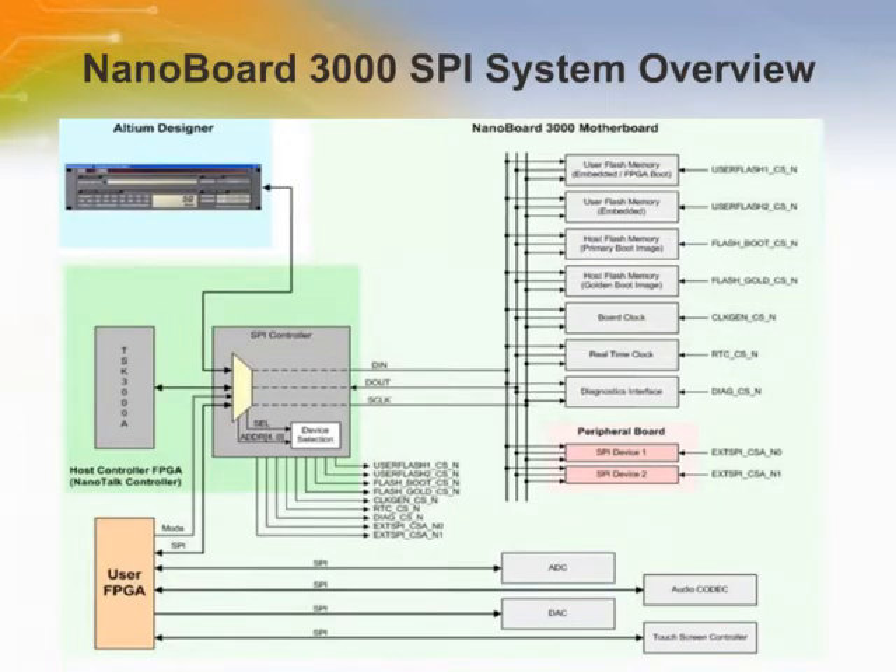The NanoBoard 3000 SPI system involves a variety of SPI-compatible slave resources located across the hardware system, on the motherboard itself and also on certain peripheral boards that plug into the motherboard. The majority of these SPI resources are accessible by three distinct SPI masters over a common multiplexed SPI bus. The NanoBoard 3000's SPI controller provides the required bus arbitration between the masters, acting as a multiplexer router to determine which master has access to the common SPI bus and which SPI slave devices are selected for communications.